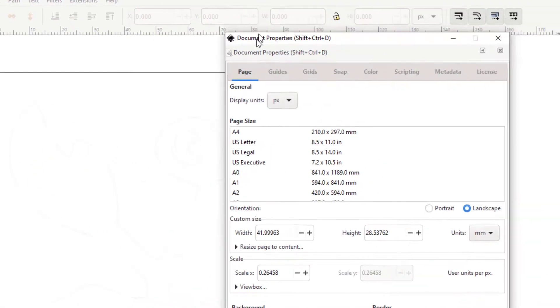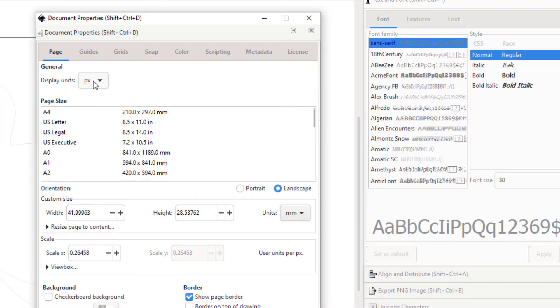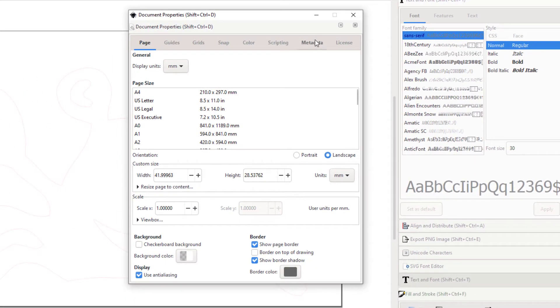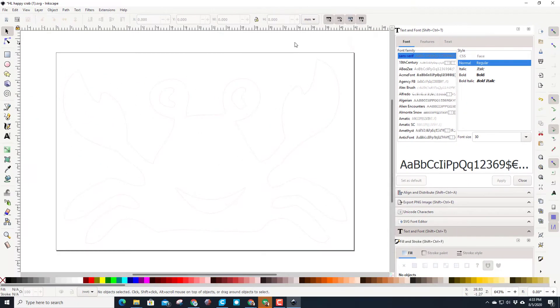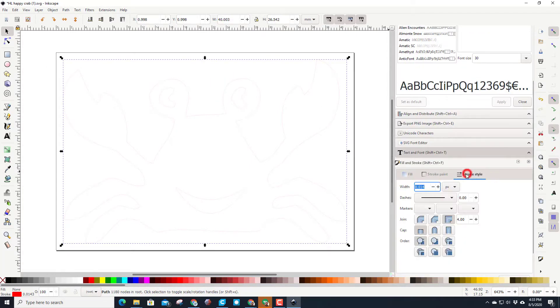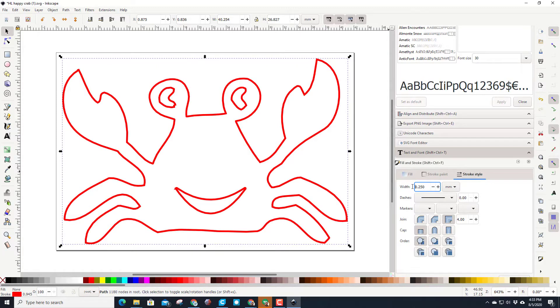So watch this — if I go to Document Properties, you'll notice the display units are pixels. If I switch to millimeters and then close it, boom — now it snaps to the right size, which I find pretty comforting. I'm gonna click on the shape, go down to the stroke style, and instead of 0.14 pixels I'm gonna switch that to millimeters as well, and I want it to be 0.25 millimeters. Now it is real easy to see the shape we're building.